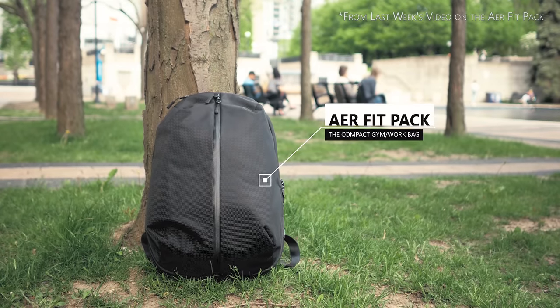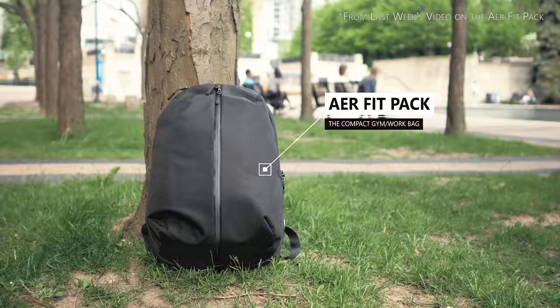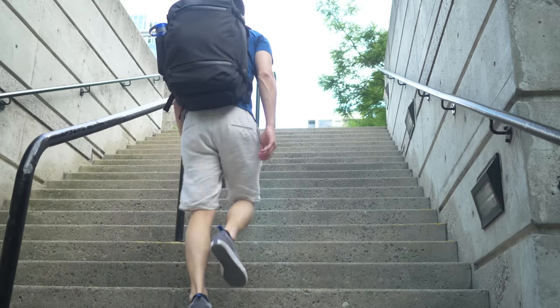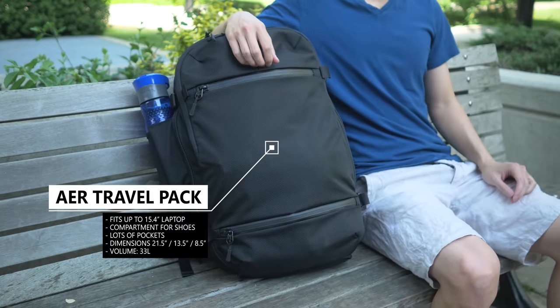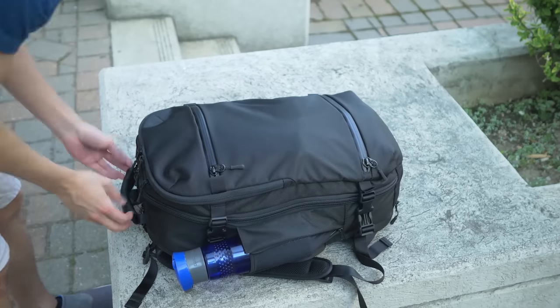Hey guys, David here. Last week I reviewed the Air Fit Pack and it was pretty much my perfect everyday work and gym bag. But if I needed to carry a bunch of tech gear or travel necessities, it really wasn't going to work too well for that. Coincidentally, Air just launched their new travel pack on Kickstarter and they gave me a sample to try out, so let's take a better look at it and unpack all the stuff I put inside.